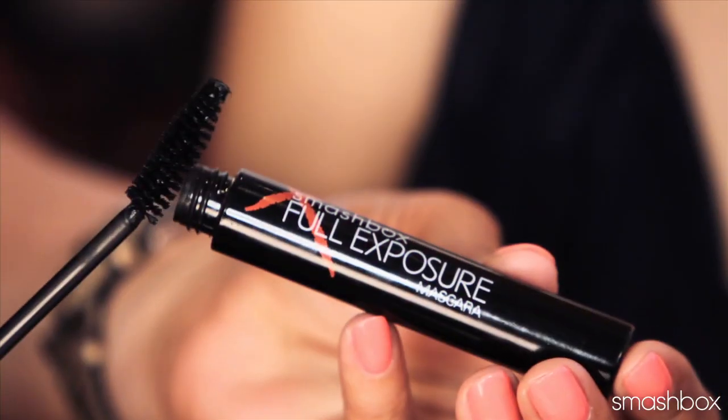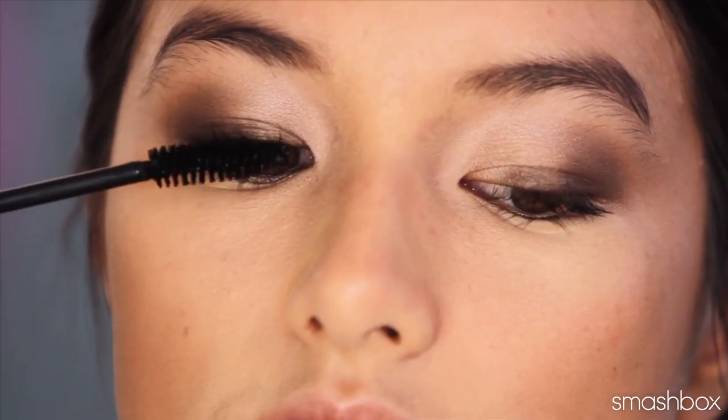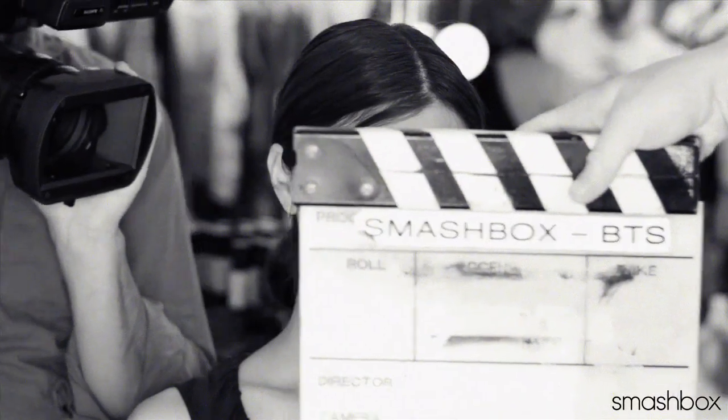A rich coat of full exposure mascara completes the look. So here you have it — a gorgeous, everyday, kind of smoky, little sultry, definitely glamorous. That's look one.